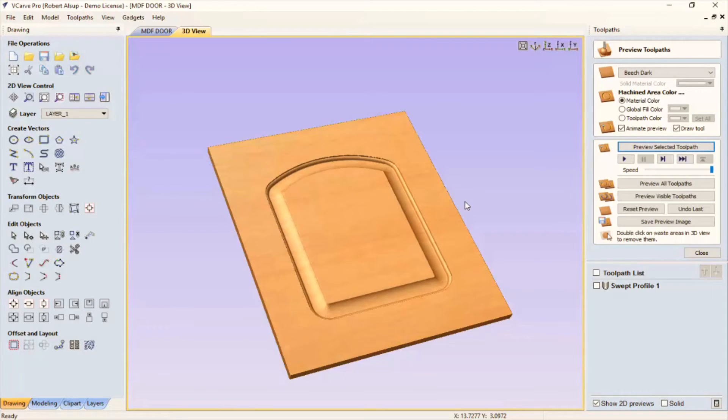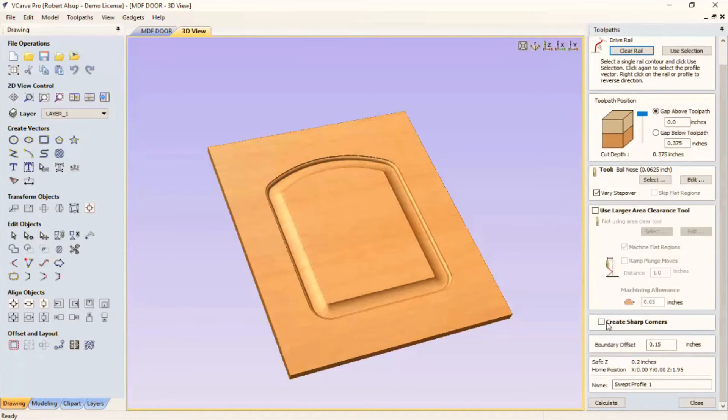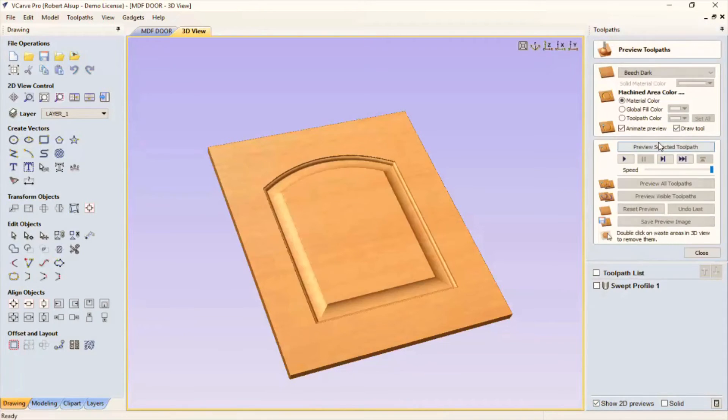It looks like a raised panel door to me. You might say that's not a real raised panel door because it doesn't have square corners. So we'll open this back up — there's a box down here called Create Sharp Corners. We'll recalculate it, reset our preview, and preview it again — and there it is. Now I've got those square corners, so this thing looks like a real raised panel door done in MDF. I'm really pleased with that.